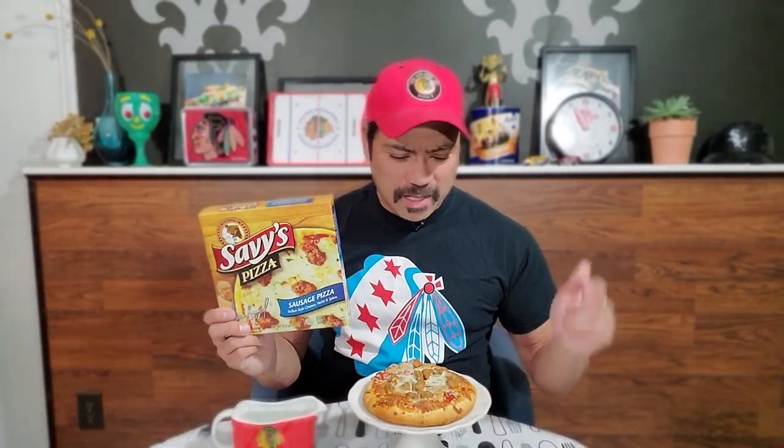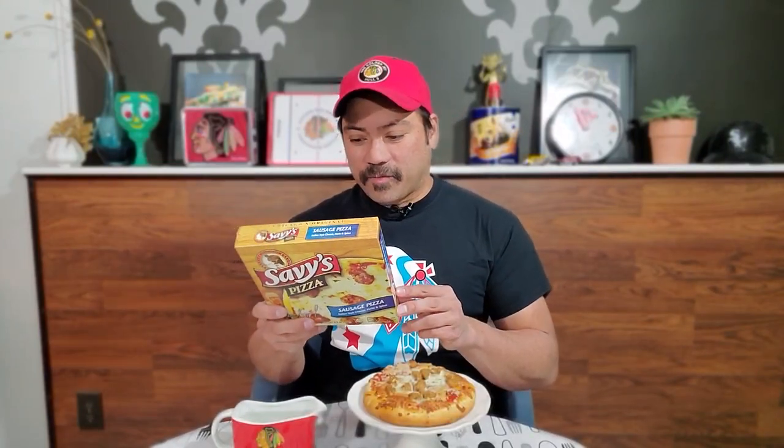He apparently has his own pizza line. I saw this at my local Jewel for only about two dollars. There was a cheese and a sausage pizza available, so I got the sausage. For those who are not too familiar with Savvy, he became one of the most productive players in history, amassing 1,513 points in the regular season and playoff games with Chicago, Montreal, and Tampa Bay.